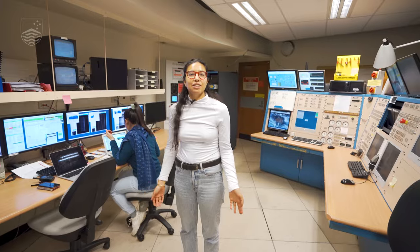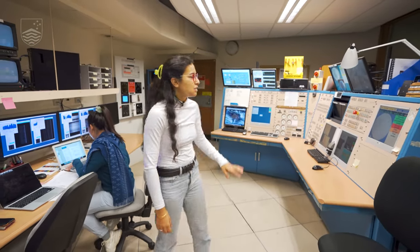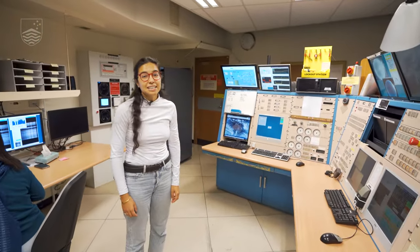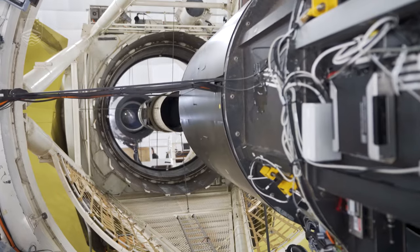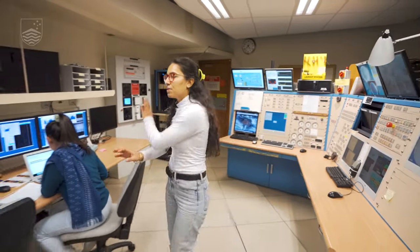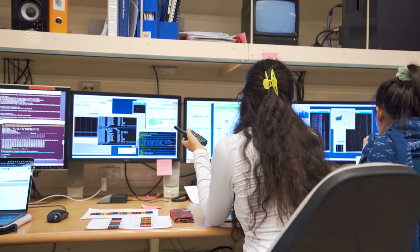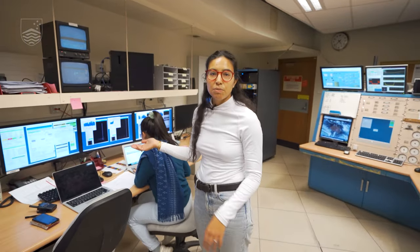So we are in the control room now and we have different machines that operate different parts of the telescope and the instrument. All this side here is used by the night assistant to actually move the telescope — to open the mirror, to open the shutter. We astronomers are focused on these machines over here, and we use this one to run Hector, the instrument and the spectrographs related to the instrument.